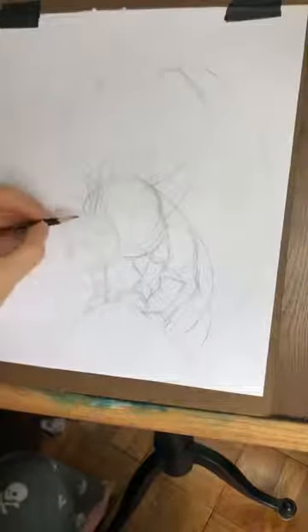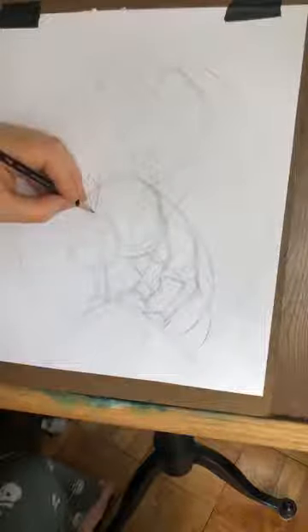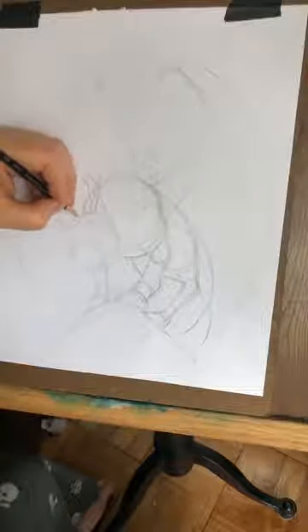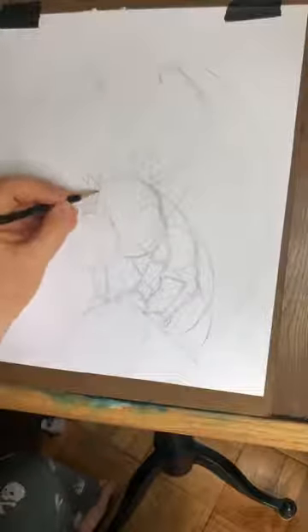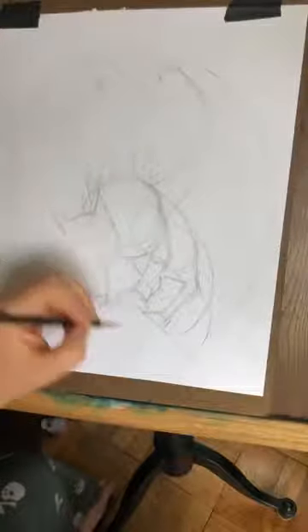Now let's get to the head. The head is going to be the hard one, because wolves don't have traditional dog heads — they don't look like Snoopy. So from where we have these ears here, we're going to go from here out to there.